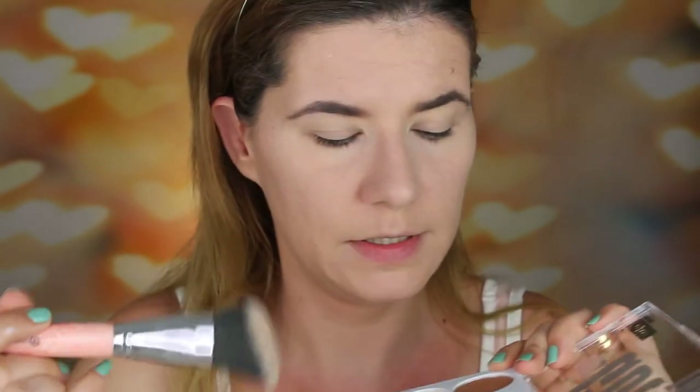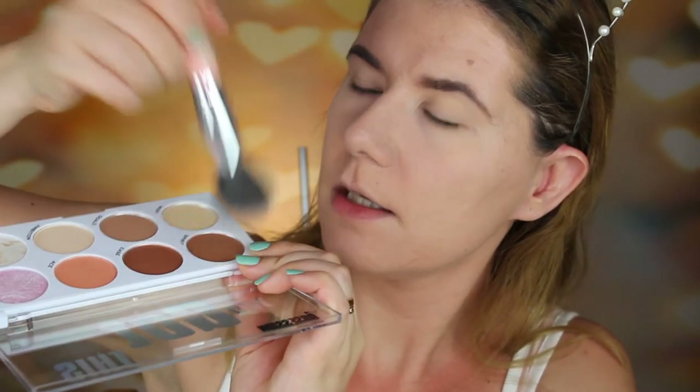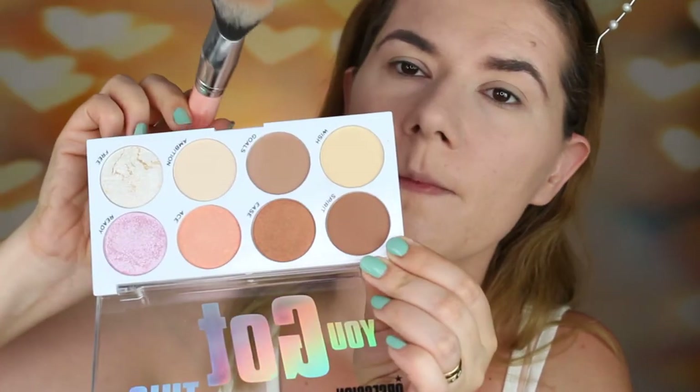Now let's go in and contour with the 'Spirit' shade. I'm going to use my favorite contour brush — this is number one from BH Cosmetics. It looks very pigmented. It's a little bit warm on my skin tone and turns out a little bit red, but it blends very nicely. I like it.